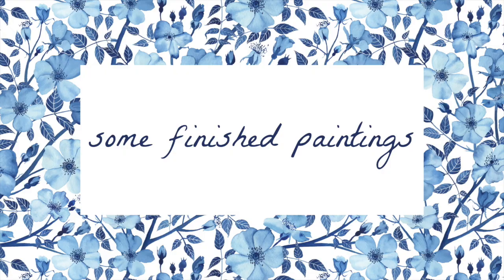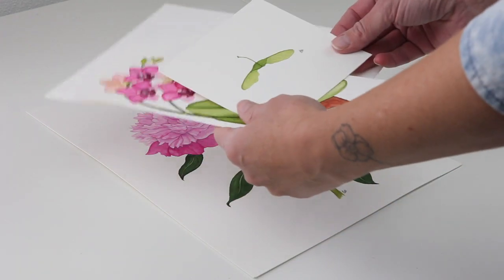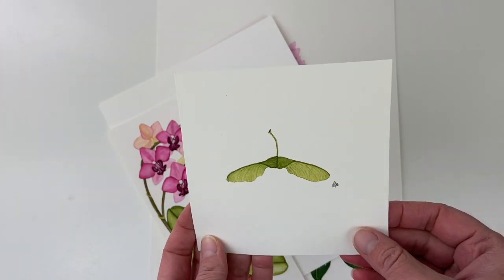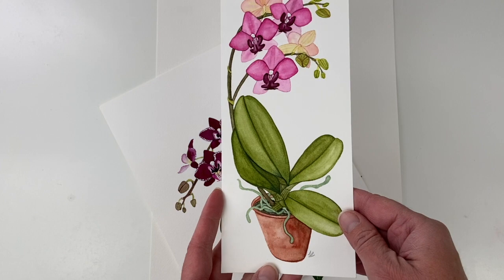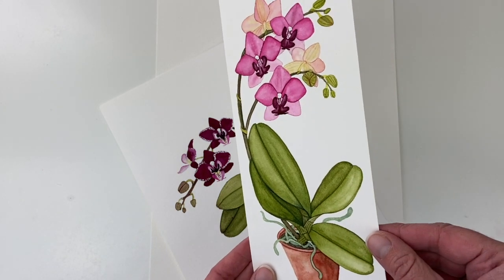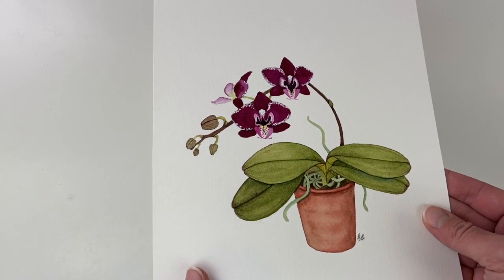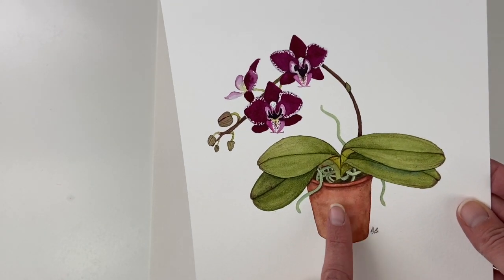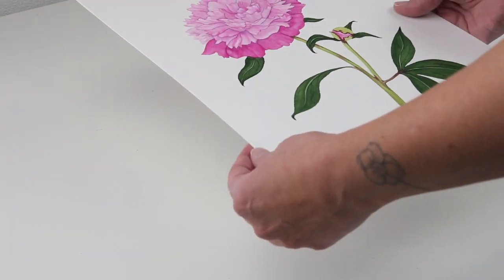Let's look at some finished paintings on the different types of paper. This is a hot press — it may have been on the Langdon Prestige — it has a little bit more tooth than some of the others. This is the Sennelier hot press paper and you can see how smooth the paint looks on the page. This is a cold press paper and there is more texture, which I especially enjoy in things like terracotta pots. Here's another cold press peony flower, and it helps give some nice texture to those petals.